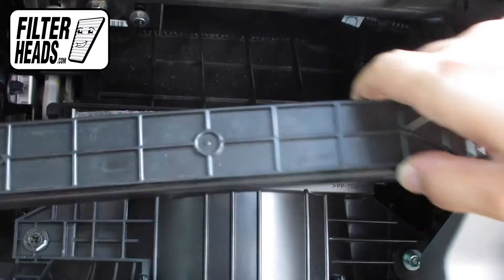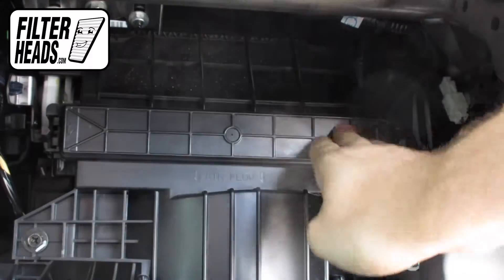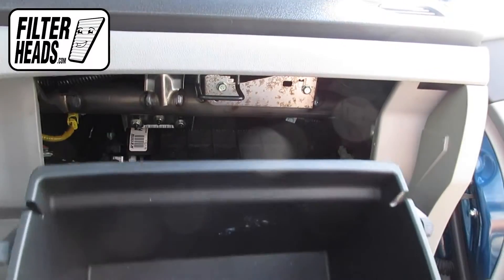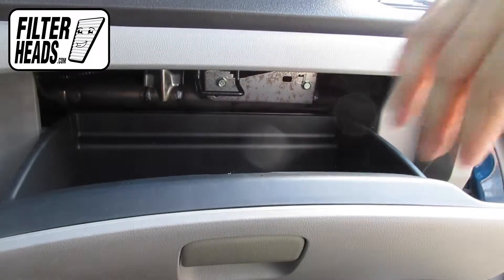Reinstall the housing cover. Partially close the glove box to re-engage the stops, then close the glove box.